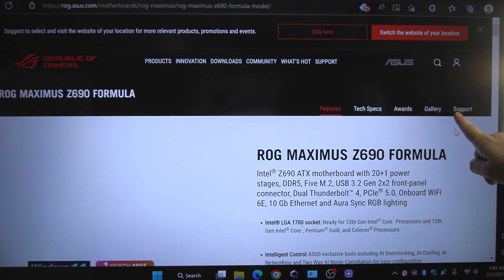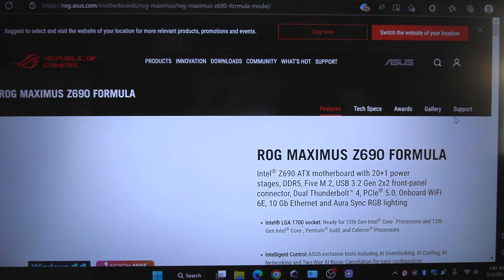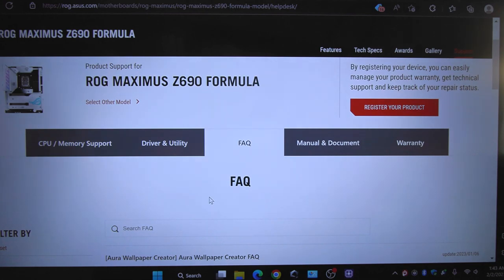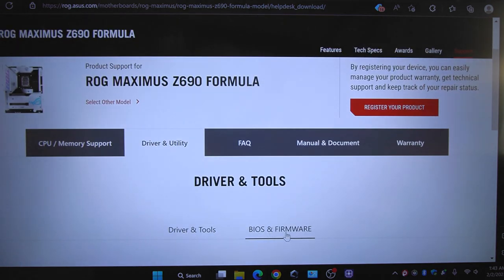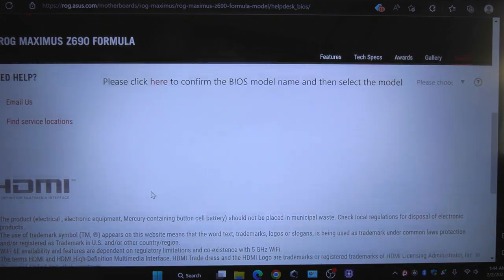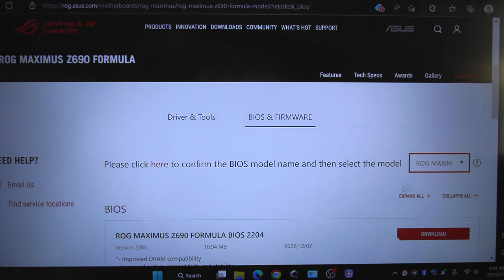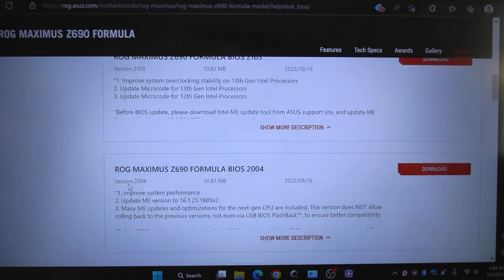Right over here where it says 'Support' - that is the support link you're going to click on. Remember we had version 1720. So we want to go to Drivers and Utility, then right here to BIOS and Firmware. Keep scrolling down - you may need to confirm the BIOS model name and choose the correct motherboard. The latest version is 2204, and showing all versions, we can confirm our BIOS version 1720 is listed. We have three newer versions available.